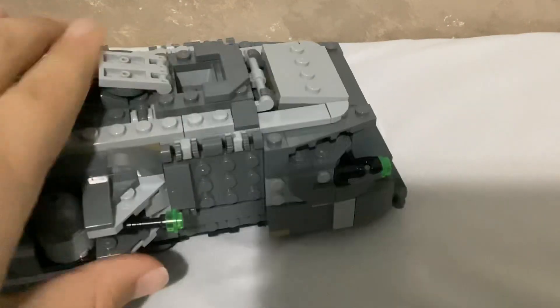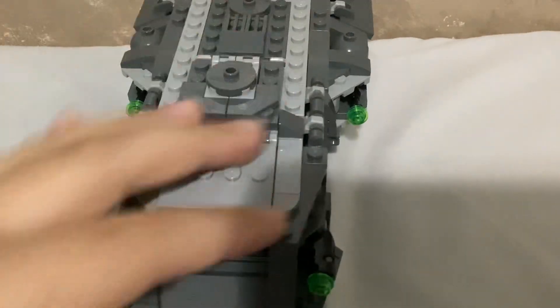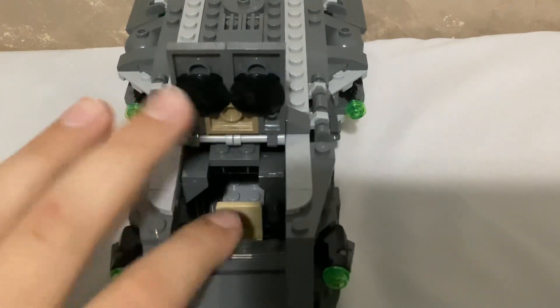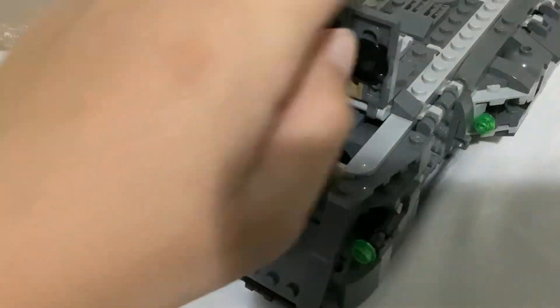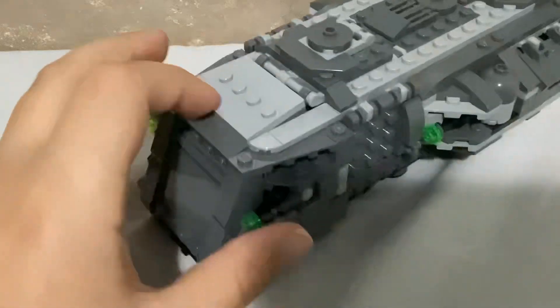When you go up here there's a little space for the stormtrooper to sit, and here you can put troopers right there. You can put the trooper there, and there's a panel right there for them to control it. They can also see through there.